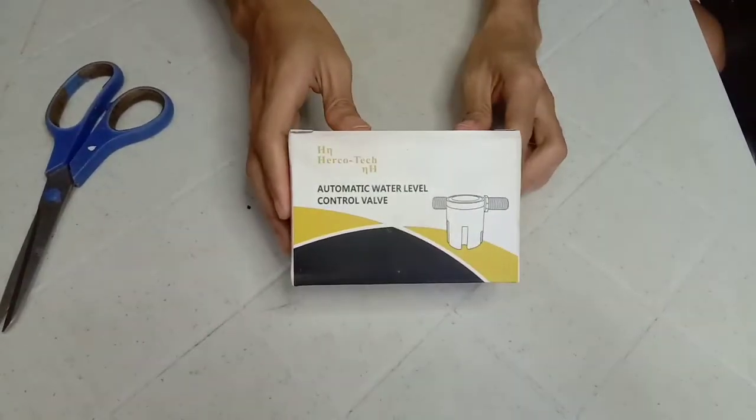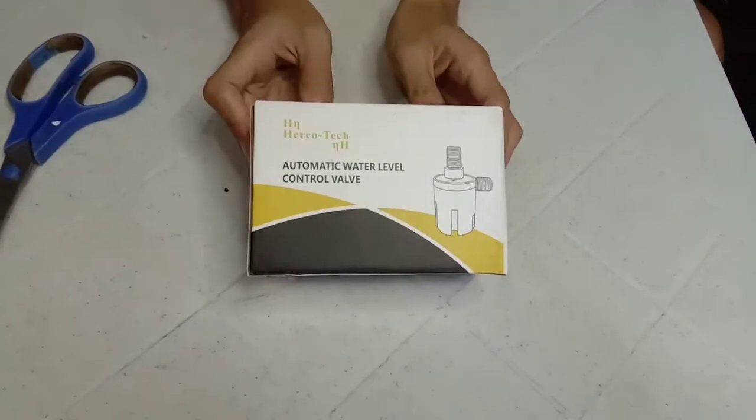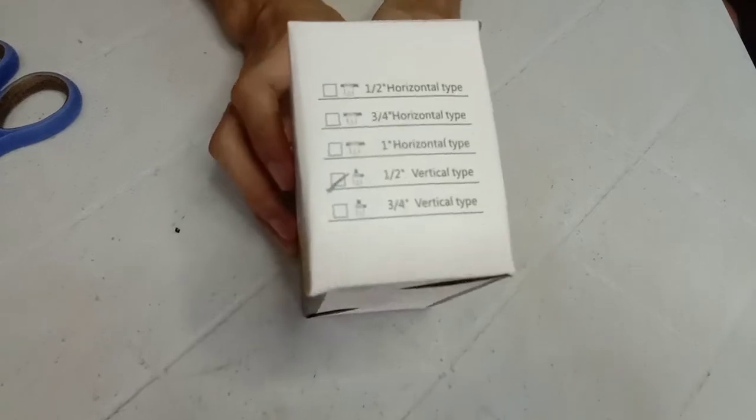This automatic water level control valve is designed to prevent water from overflowing — no more wasted water if left unattended.